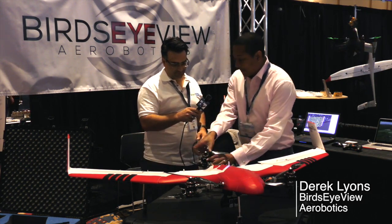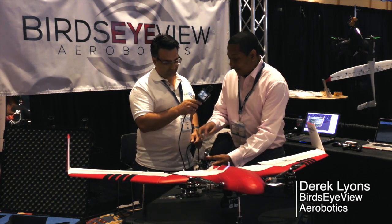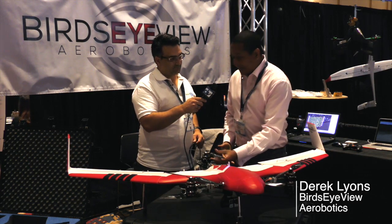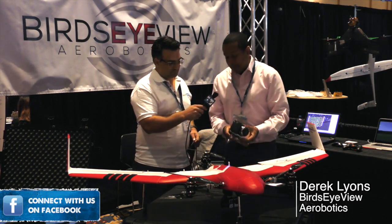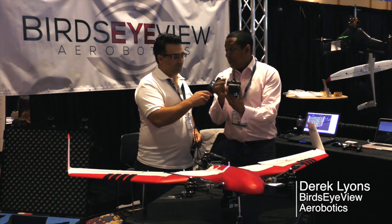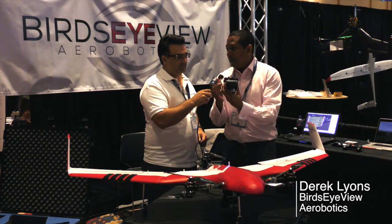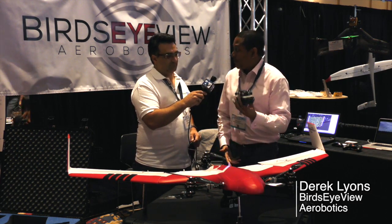Simple things like no tools to put it together — all the propellers come in like that. We have plug-and-play capability with the payloads. You take a payload now, plug it in on the bottom, click it in there, and then you plug it in for power, and now you have the ability to tell your computer which payload you're flying.